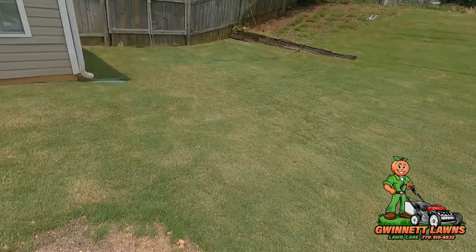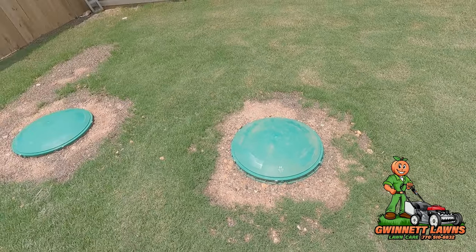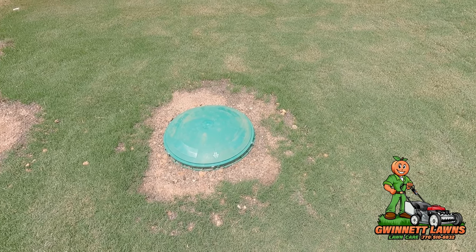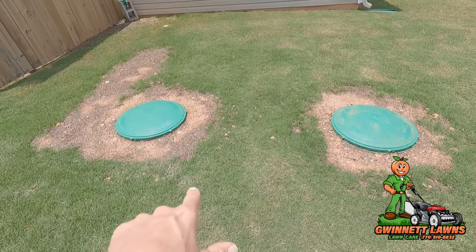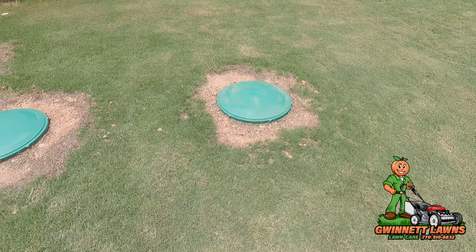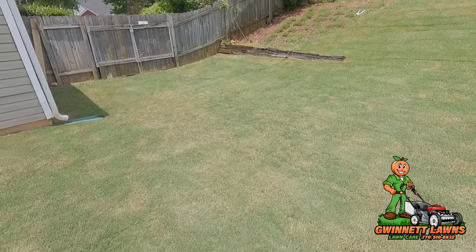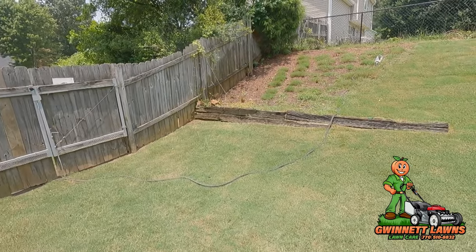Here's another question — I haven't watered this other area at all. I may start watering it to get it to fill in, so we'll see.